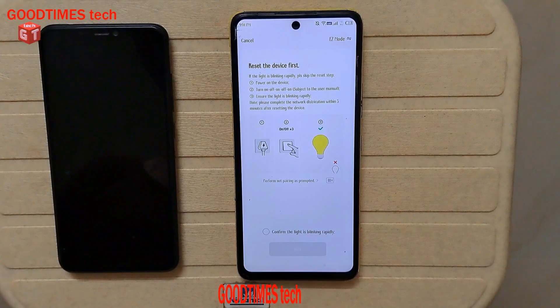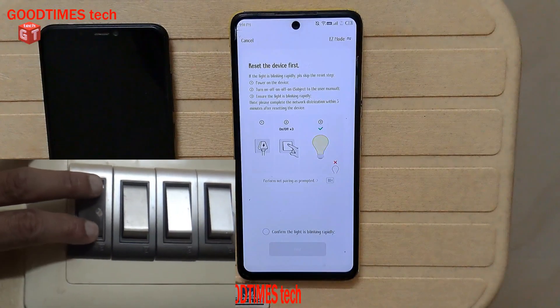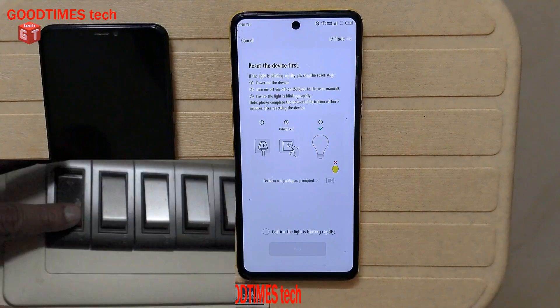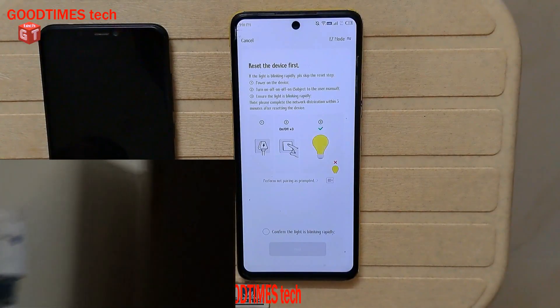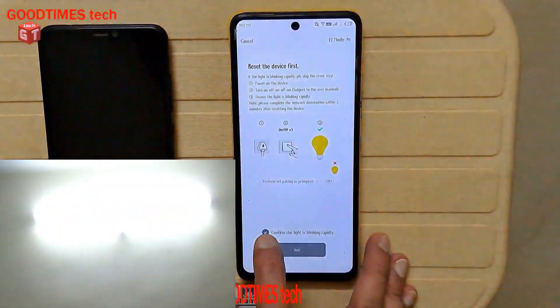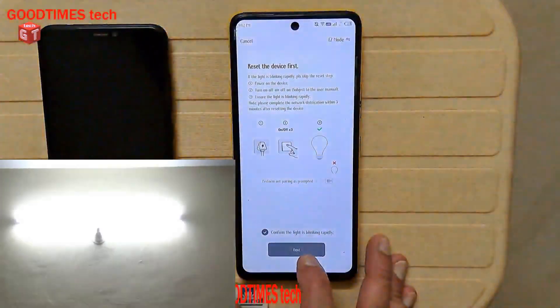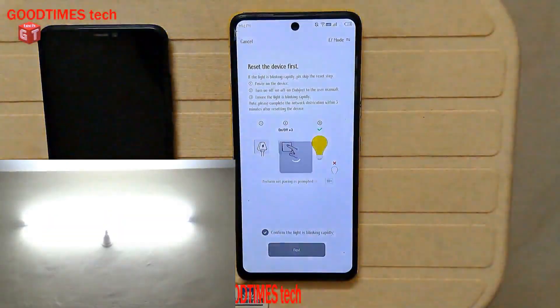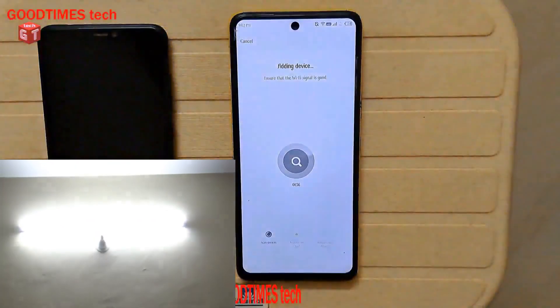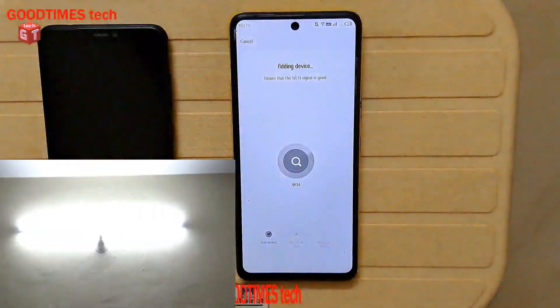I have used this smartphone as a Wi-Fi hotspot, so I am entering the hotspot password. After entering the Wi-Fi password, the screen moves to the next step. Now I need to press the power switch of the baton light three times — on, off, on — three times. Then click the checkmark to confirm the light is blinking, and select next.